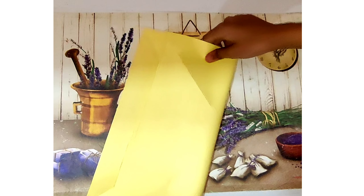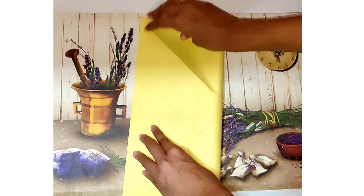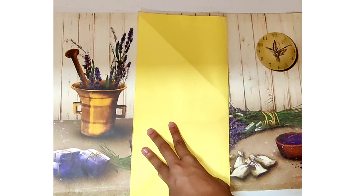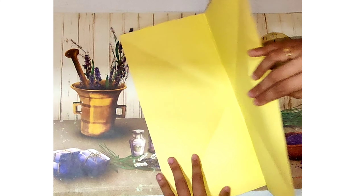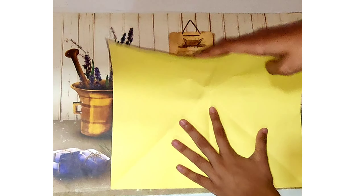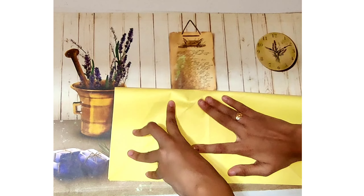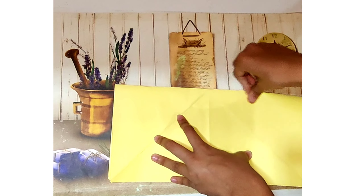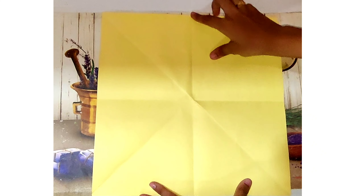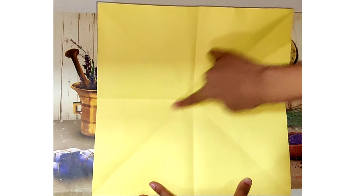Now for the next step we're going to fold the paper in half. Again we're going to follow the same step but from top to bottom. Now when we open it up again we find a plus symbol and a multiplication symbol in the middle.